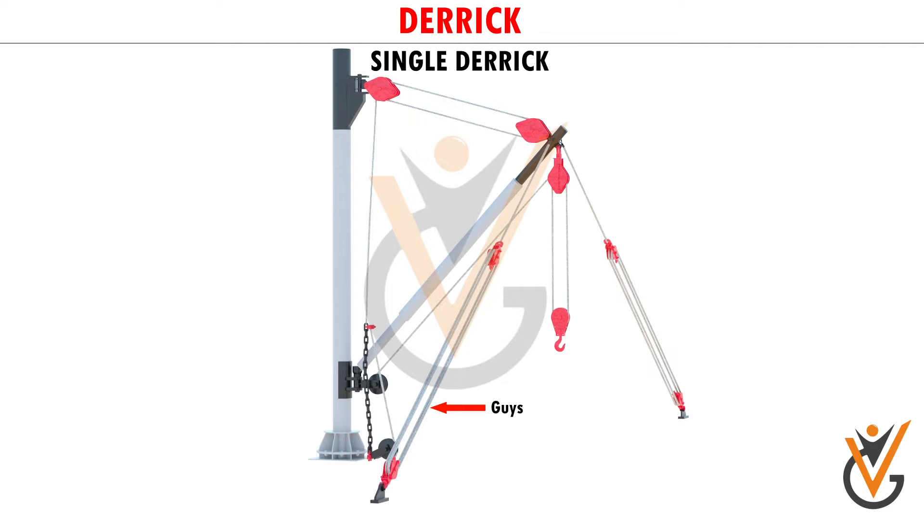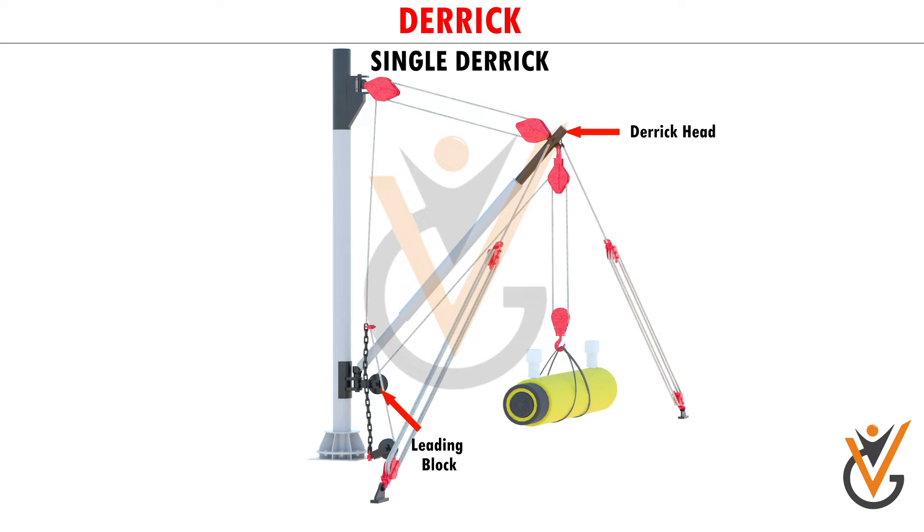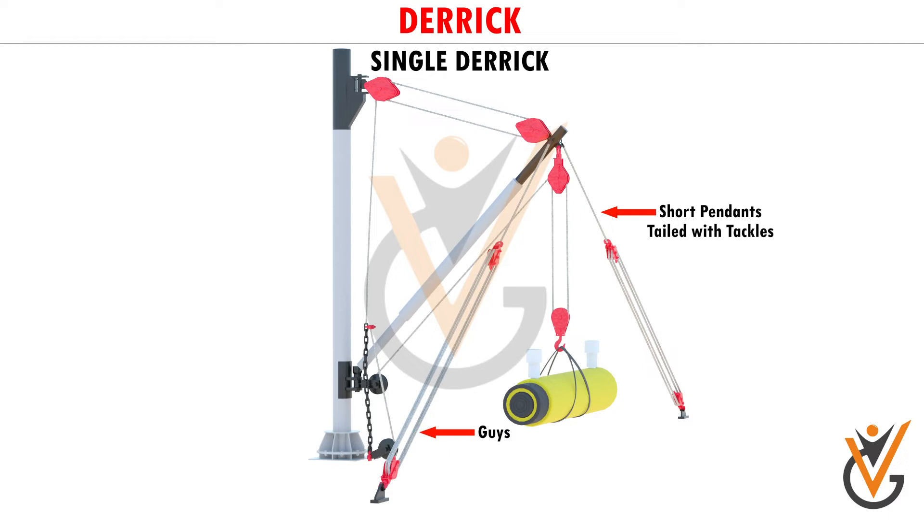The upper end is supported by a topping lift and stayed by guys. The load is hoisted or lowered by a single runner wire, or a purchase, which is roved through a block at the derrick head and a leading block at the heel, and then taken to a winch.